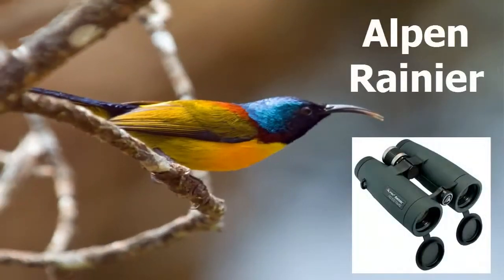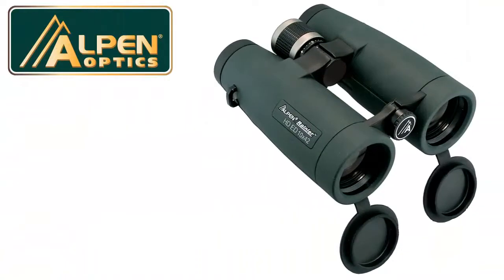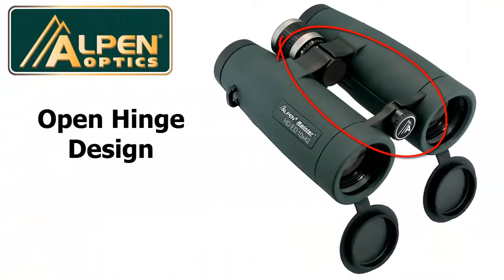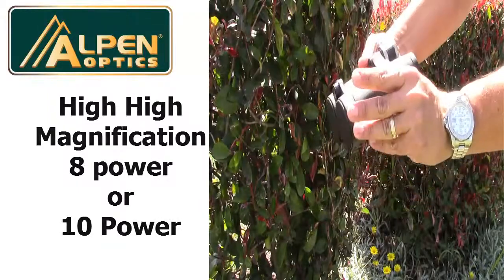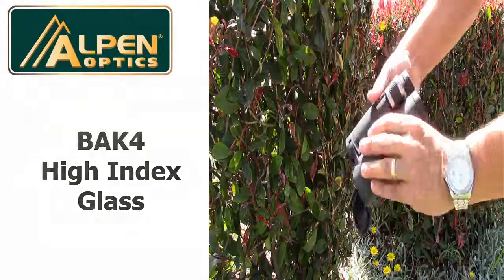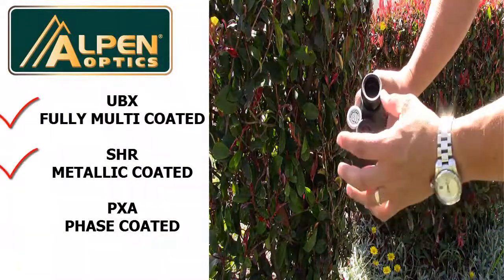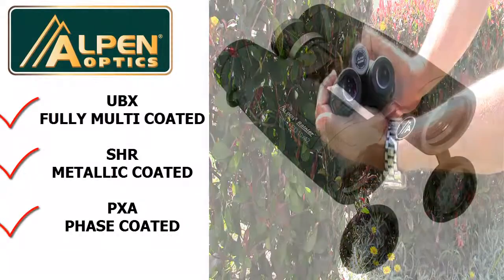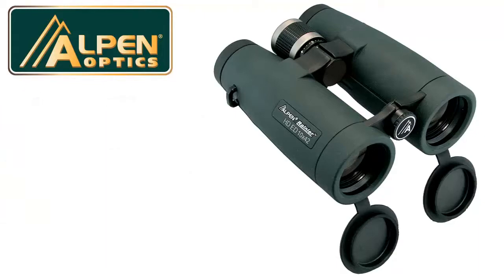This binocular comes with so many useful features. For starters, the EDHD glass brings in every last ray of light for a premium view with unsurpassed clarity. The unique open-hinged design is great for holding convenience. The high-magnification 8-power or 10-power optical system has BAK4 high-index glass and is state of the art — UBX fully multi-coated, SHR metallic-coated, and PXA phase-coated for a bright and clear image even in low-light conditions.